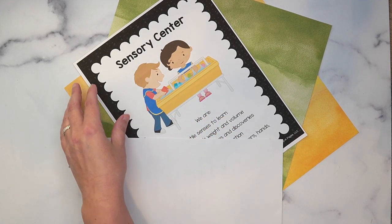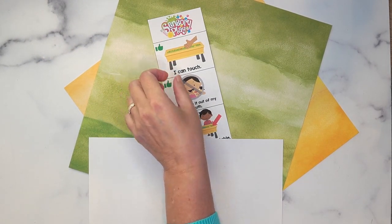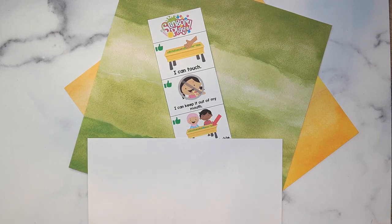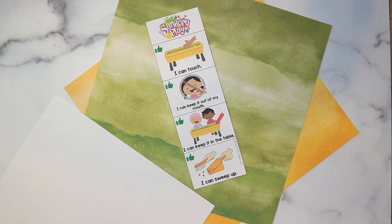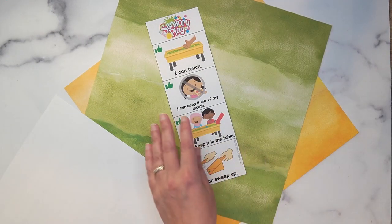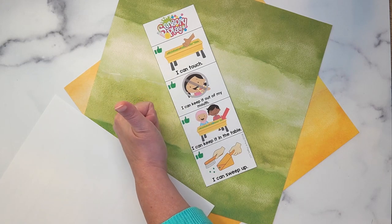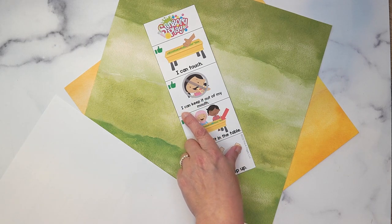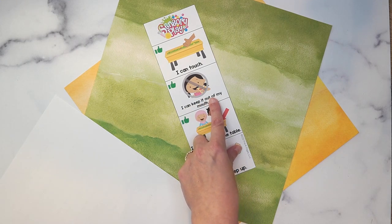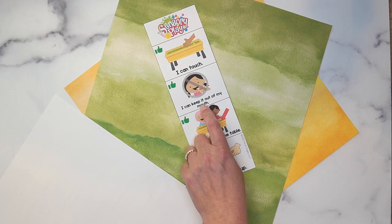Next up are the I Can cards, which are part of my I Can card collection — I have one for each center. This one is for the sensory center. It says 'I can' with a green thumbs up, meaning yes, we can do these things. 'I can touch.' Now this one says 'I can keep it out of my mouth' — it's still a positive statement but has a negative circle, because not putting things in mouths is perhaps the most important thing to teach.